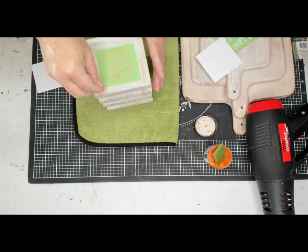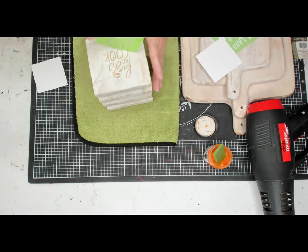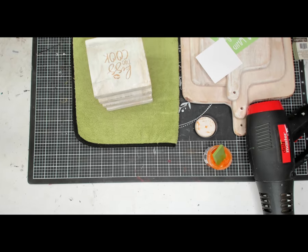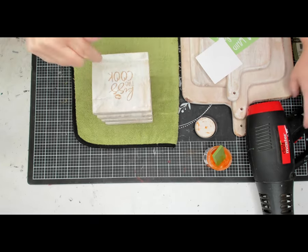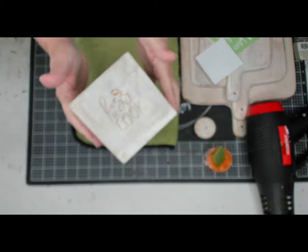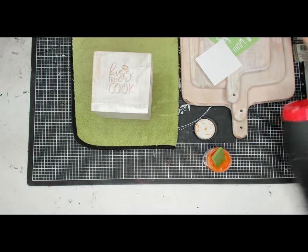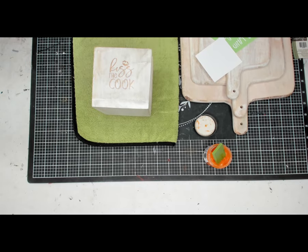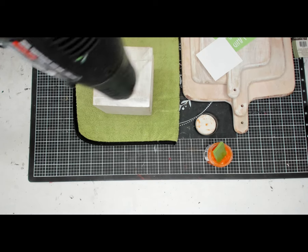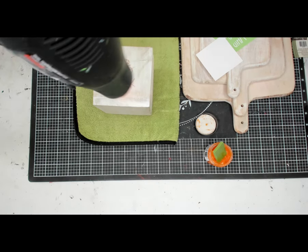Then you want to go ahead and pull up your stencil and you can see it on there. When you're done with your stencils, you do want to clean them with cool water in your sink, and then dry them. It says Kiss the Cook with some lips. And then I'm just going to use my heat gun — you want to use the high setting. Mine has two settings, a low and a high, and I'm using the high setting.